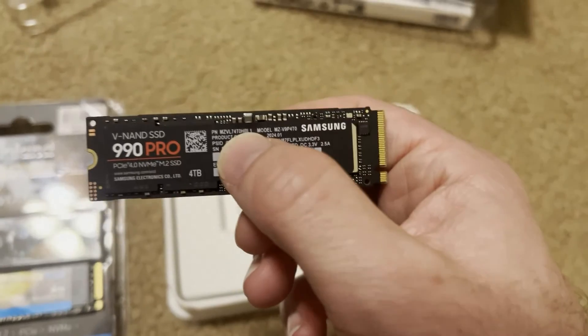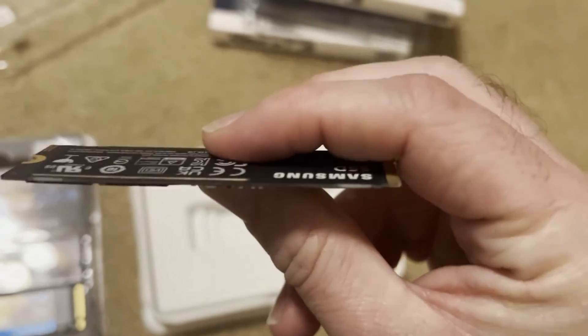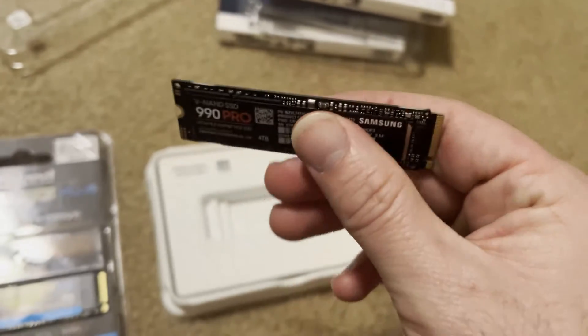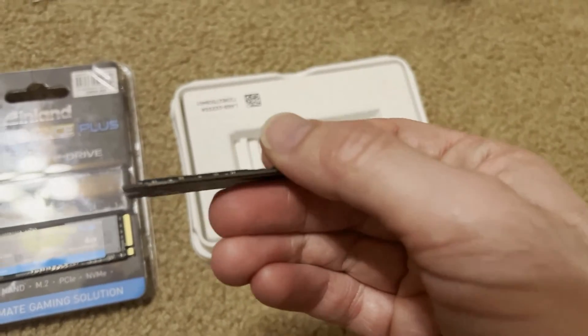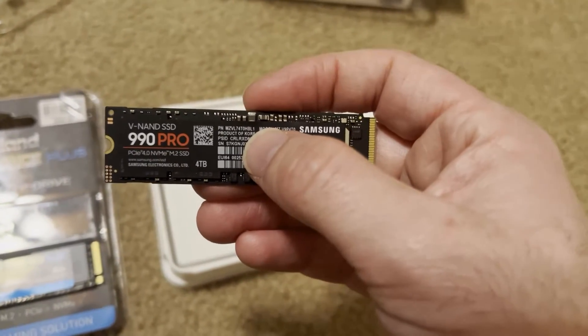Next we have the 990 Pro. I've been a fairly big fan of Samsung for a little while now. On the back it's got nothing, but it does have a sticker here. I don't feel any NAND flash there, so that means it's all on the front. So again, great for your laptops to fit very compactly. And this has DRAM, so it should operate fairly well. It's well-reviewed.